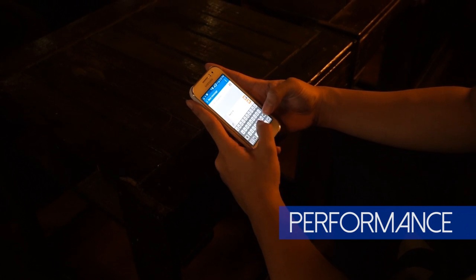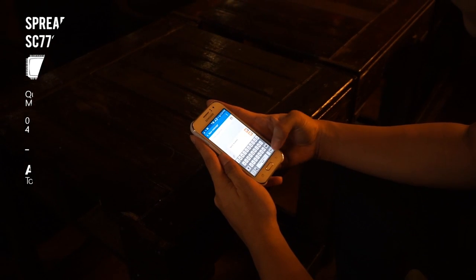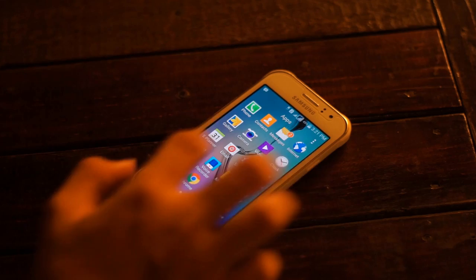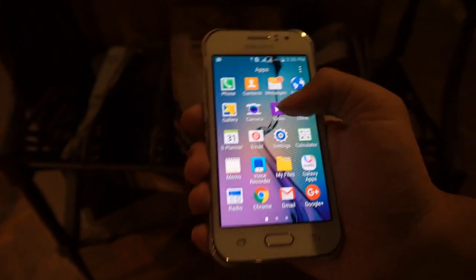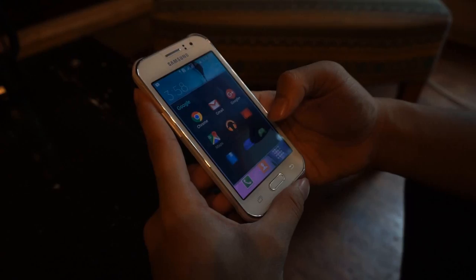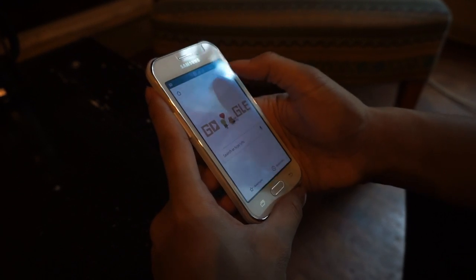Speaking about the performance of this smartphone, there's not much to say. With three different RAM capacities — 512MB, 768MB, and 1GB — plus the absence of a proper GPU, playing games on this phone is no pleasant experience at all. Surprisingly, Crossy Road won't even load. Otherwise, I really appreciate how Samsung managed to make the TouchWiz UI run really smoothly, and the quad-core 1.2 or 1.3GHz CPU helps a lot to sustain a solid experience in the system.